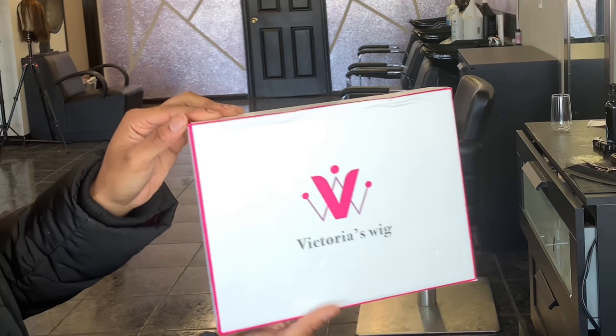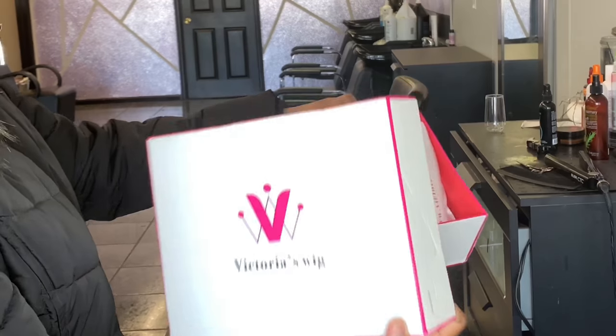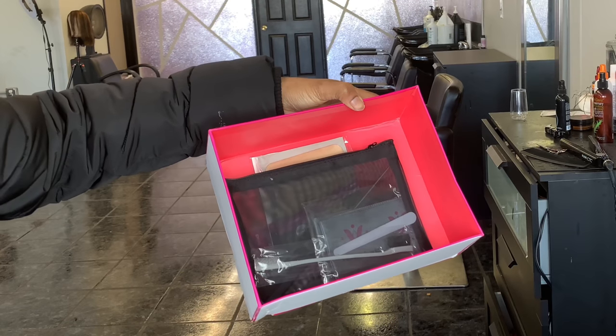Hello everyone, it's your girl Cassandra Olivia. Today's video is sponsored by a company called Victoria's Wig. I'm going to be doing a review on one of their pixie cut bob units that they sent me.